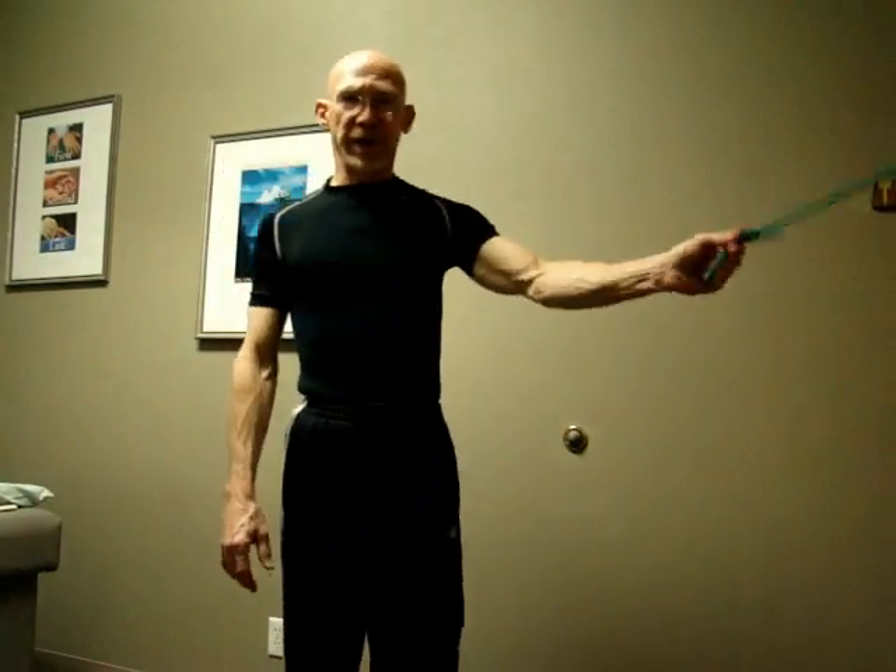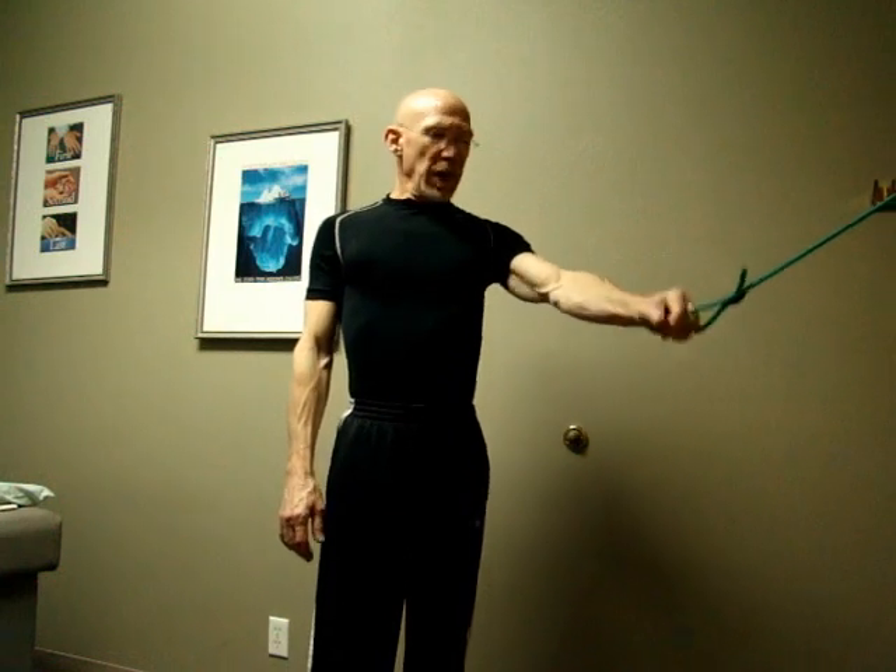This exercise is a flexion of the elbow and we're going to do both the biceps and the brachialis strengthening while the shoulder is stabilized in an elevated position.